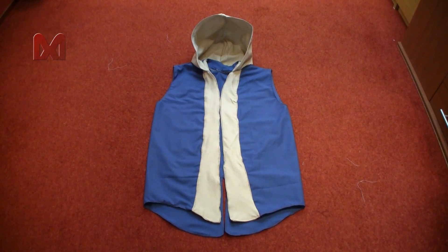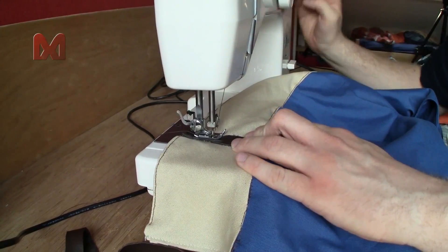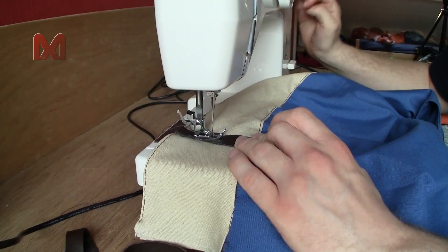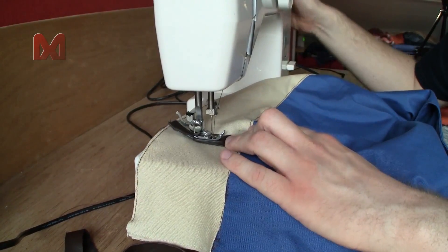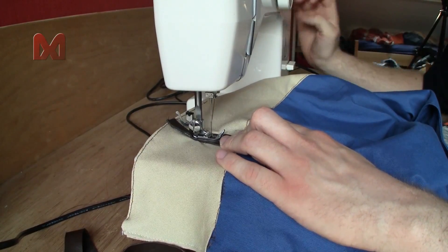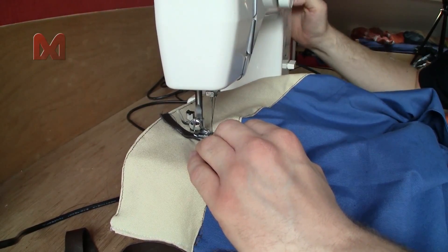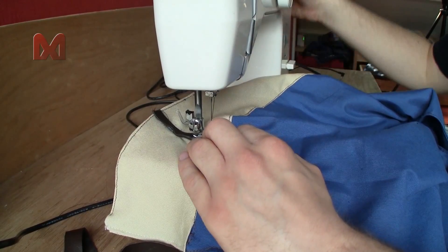Once the hood is sewn on there is one final step to do, and that's sewing on the brown stripes on the white border. I cut out some thin dark brown leather pieces and sew them onto the white border using dark brown thread. Note that not all sewing machines are capable of sewing such a thick stack of leather and fabric, so you might want to operate your machine by hand. That way if it gets stuck it won't destroy your needle or something else.